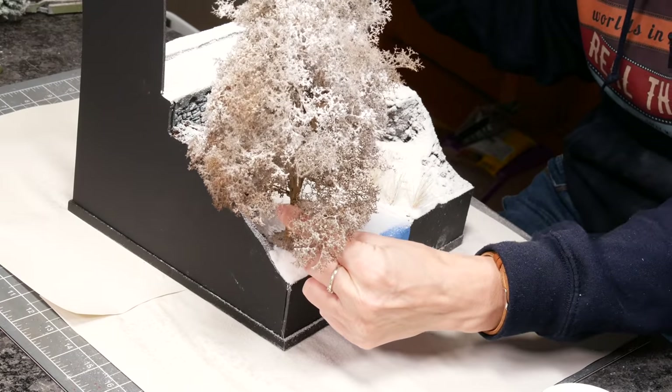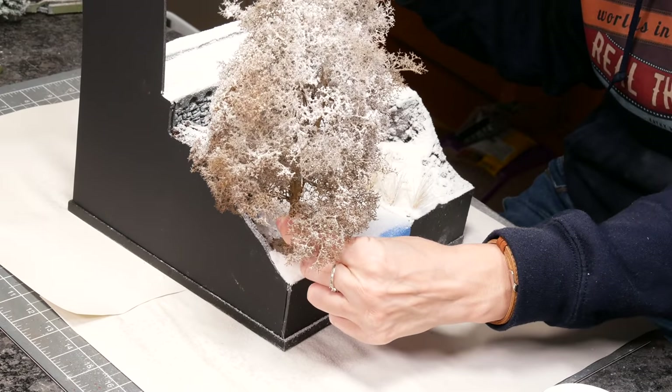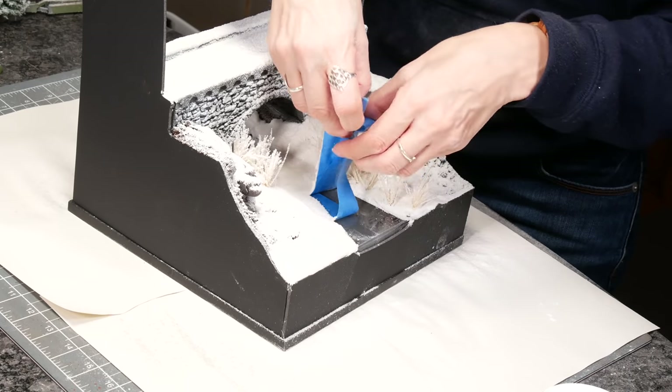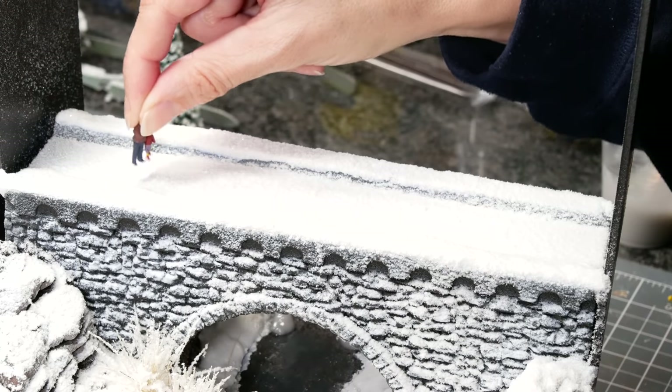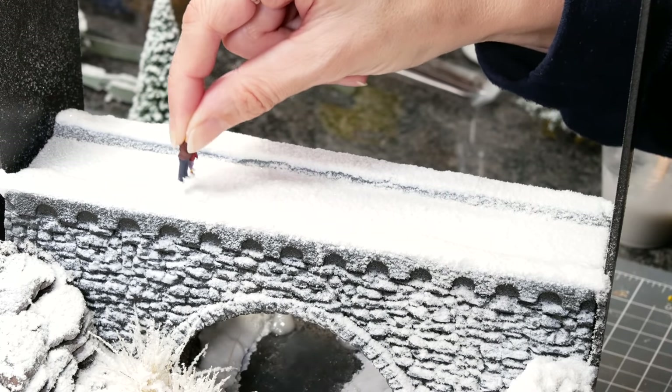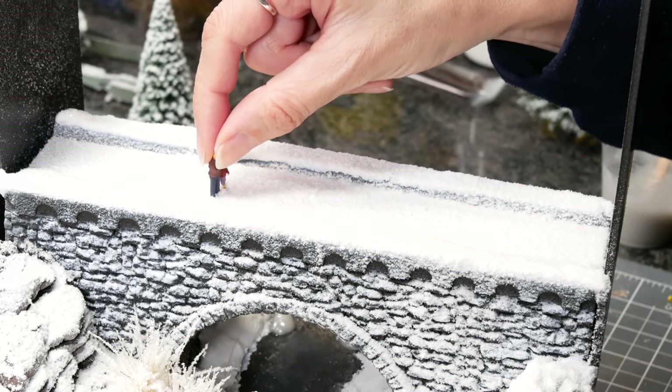I also checked my tree fitted and had somewhere flat — it's a big tree — before removing the masking tape and cleaning the river. Don't forget if you've got people or vehicles in the scene to walk them along so they add some footprints.